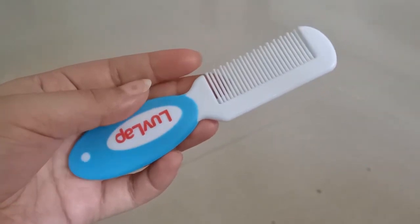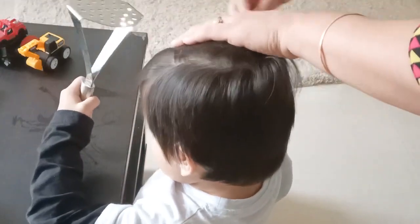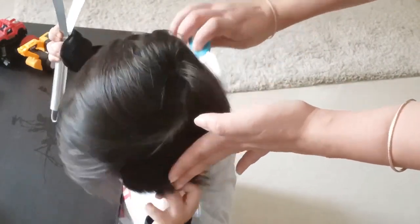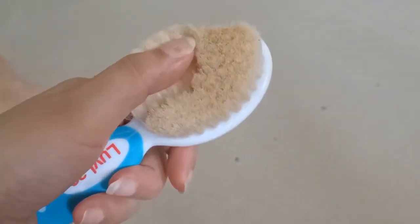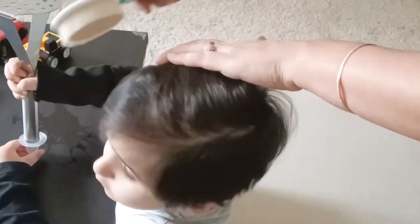It prevents scratching because baby's scalp is very soft, and the teeth have a lot of space which allows gentle combing without pulling the baby's hair. Their grip and handle is very good so they can easily hold it. They have bright and attractive colors. The brush has very soft natural bristles which improve blood circulation and also support baby's hair growth.